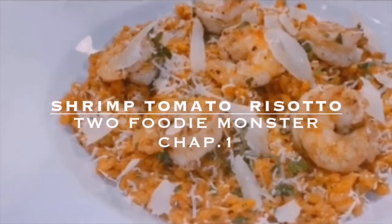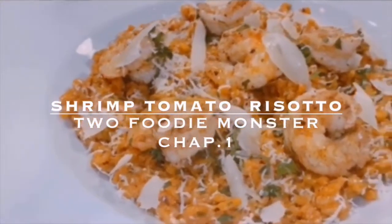Hi everyone, today we are going to make shrimp tomato risotto.